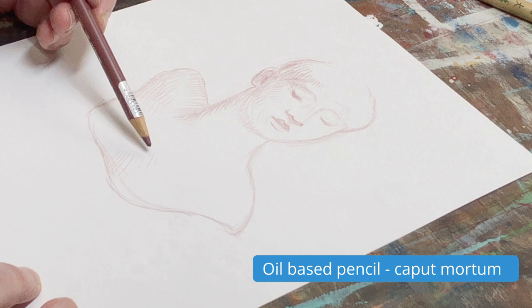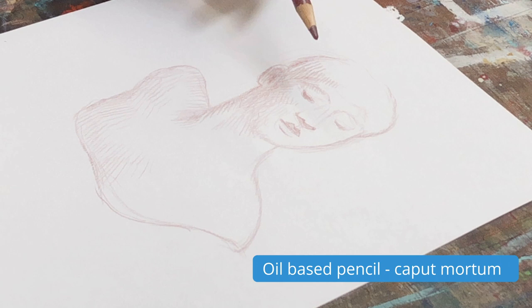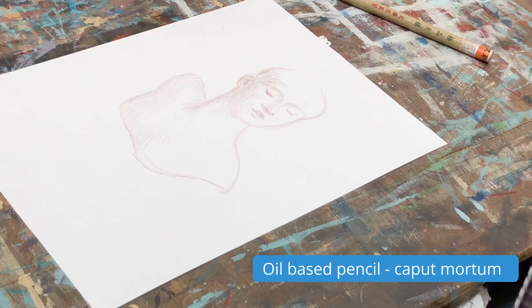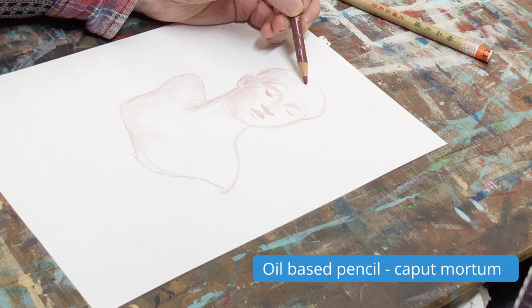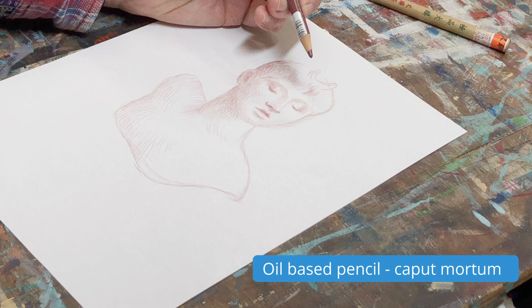Very methodical. It's a nice, peaceful sort of process of laying down tone and building it up gradually. I'm not going to blend this at all — I like the mark that this pencil makes. One doesn't want everything smudged all over the place. If it's not done with care, it can look rather sloppy. It's much better just to see the marks laid down in one go using this approach.